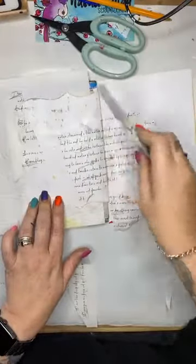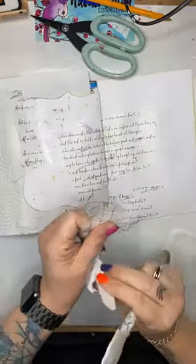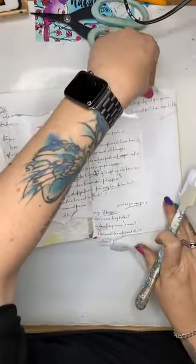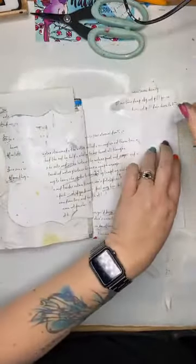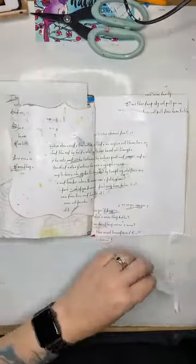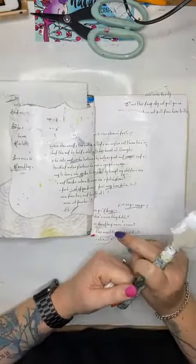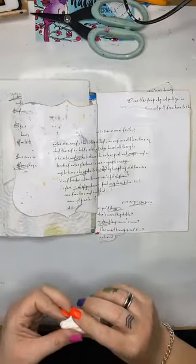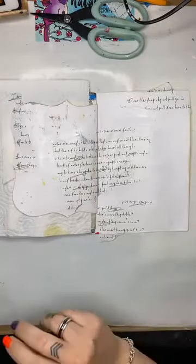Louise is here still packing orders, working in the background getting all your orders ready. Thank you to everybody who has taken advantage of today's special — the alcohol inks at 15% off. Also, the Yupo paper — which is the paper you need to use with alcohol inks — is also on special. Paper pads and collections are also on special at 15% off, as well as all Lindy's products.